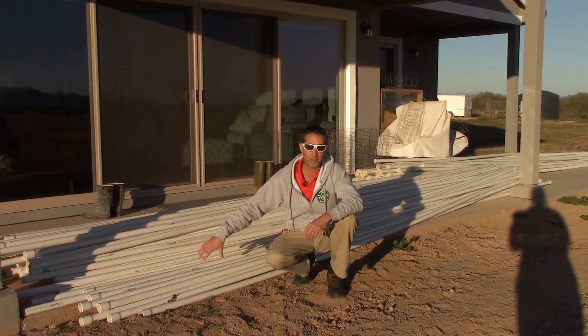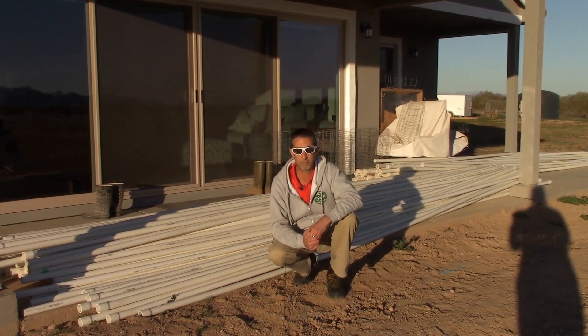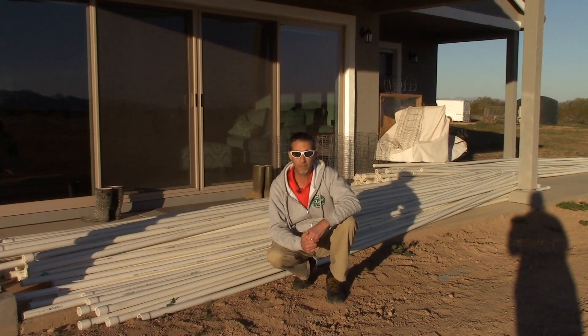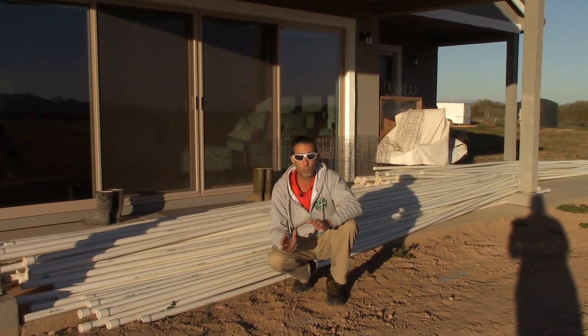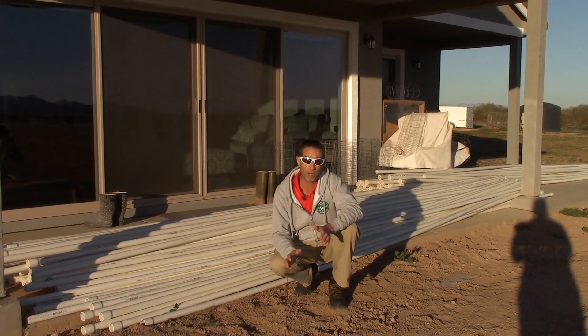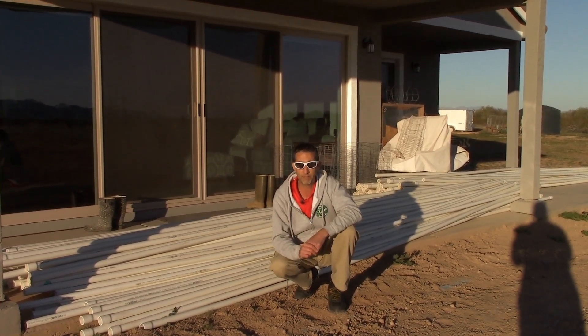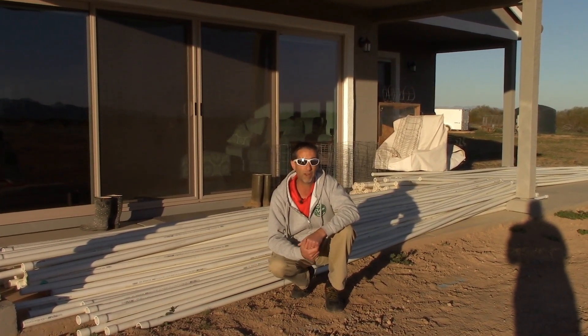What you see here is a portion of the irrigation lines that we're going to be putting in the ground starting tomorrow. We're going to go over different size pipes, what we have and essentially where they're going to be, how we got our supplies, where we got the supplies, and all that kind of stuff. First things first, let's talk about the pipes that we're using and where they're going.